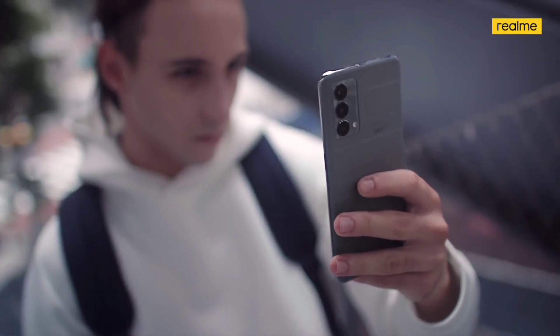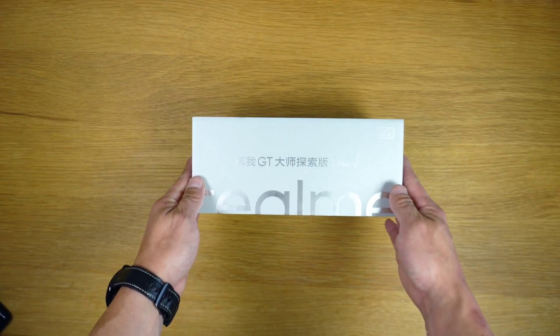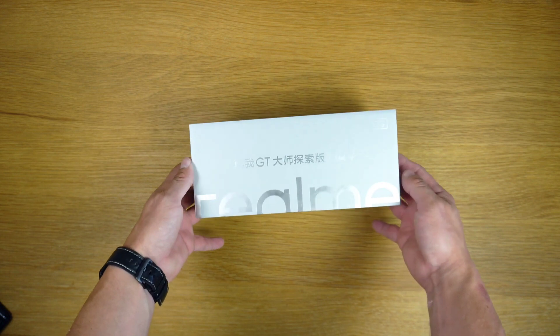To note, the GT Master Edition series consists of one more phone in the Chinese market, which goes by Realme GT Master Explorer Edition.